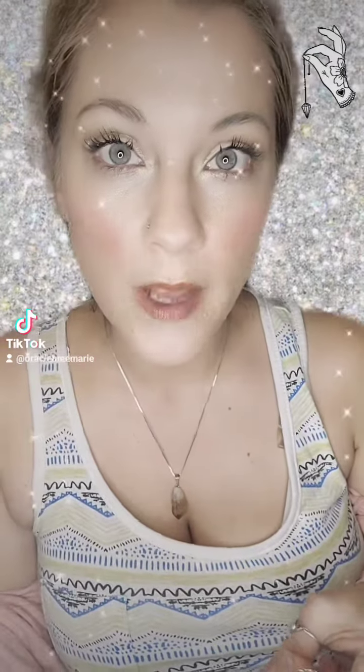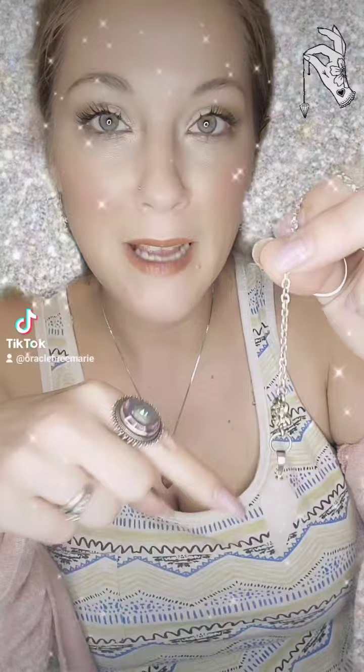So how do you know what is yes and what is no for you? I have two different pendulums, and they give me different directions for yes and for no. So you're going to want to do this for every single pendulum that you get — don't assume that the answer is the same across the board. First, you want to ask your pendulum a no question, like, is my name George? For me, no is up and down.